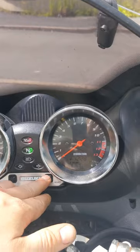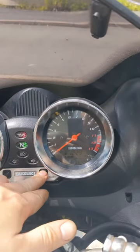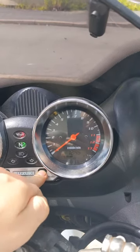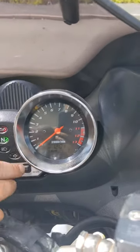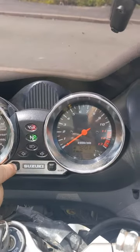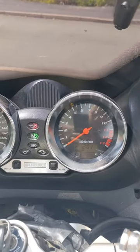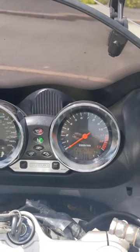There we go, flashing — and it is currently showing the wrong time. Keep pressing that button until it gets to the right time. And that is two. Set, match and game. Job done.